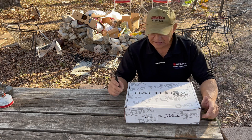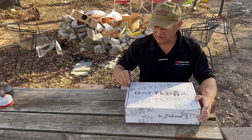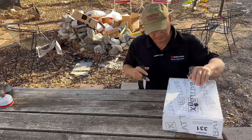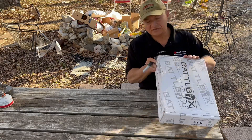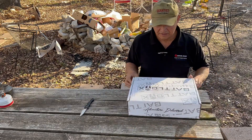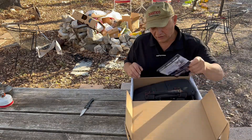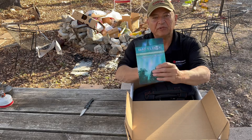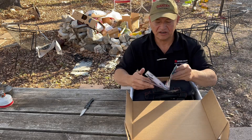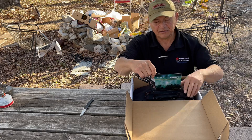Hey, greetings from Texas! Got my first Battle Box for 2023. I think this is mission number 93 — we're going to do an unboxing here and see what they sent. Oh no, mission brief number 95, mission 95. Guess I lost track. Alright, let's look at the mission briefing and see what we have.